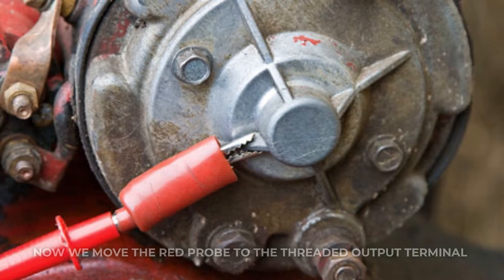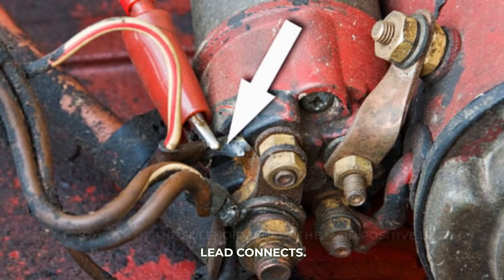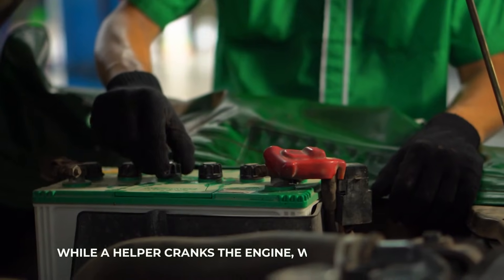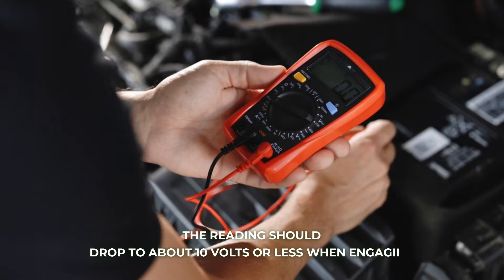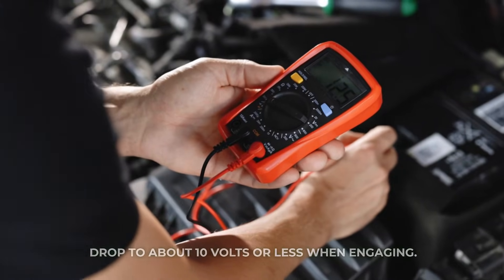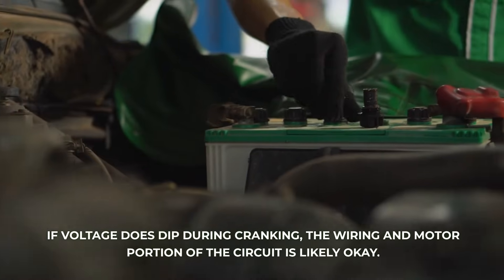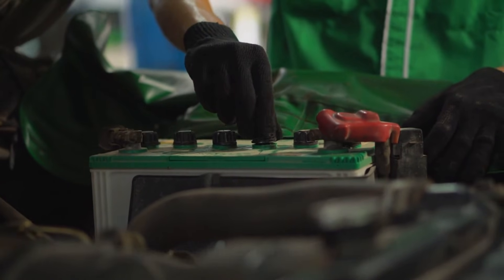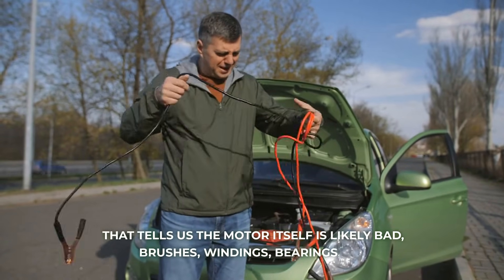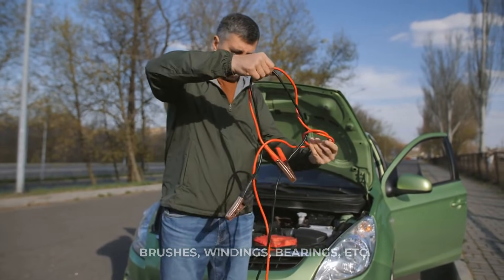Now we move the red probe to the threaded output terminal at the bottom of the solenoid where the main positive battery lead connects. While a helper cranks the engine, watch the voltmeter. The reading should drop to about 10 volts or less when engaging — higher means bad contacts in the solenoid. If voltage does dip during cranking, the wiring and motor portion of the circuit is likely okay, which tells us the motor itself is likely bad — brushes, windings, bearings, etc. It'll need bench testing or replacement.